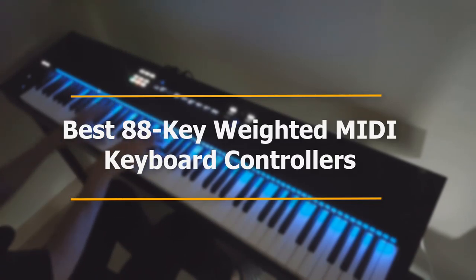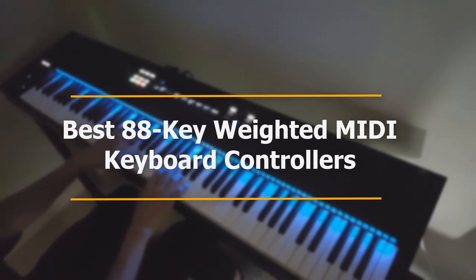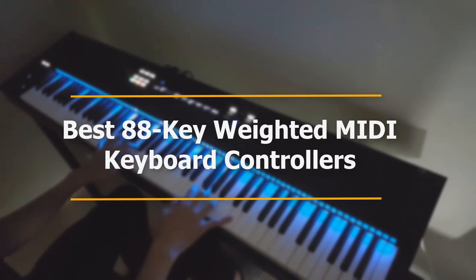Hello YouTube, welcome to Review and Shop. Today we will watch the best 88-key fully weighted MIDI keyboard controllers in the market of 2019. Enjoy the video and please subscribe to my channel.